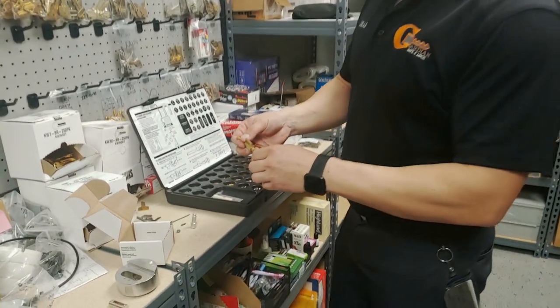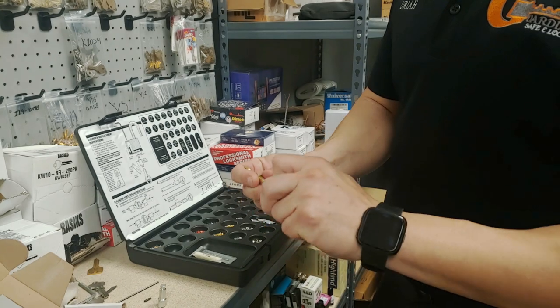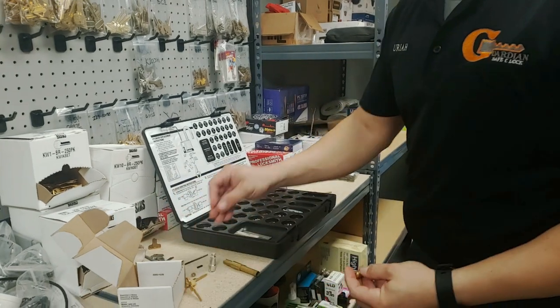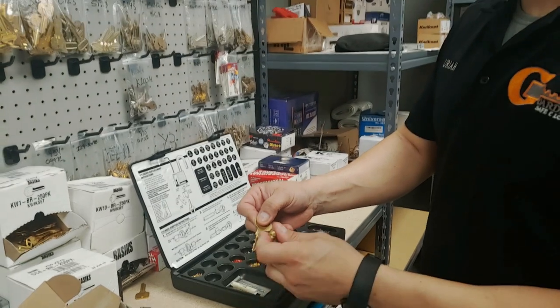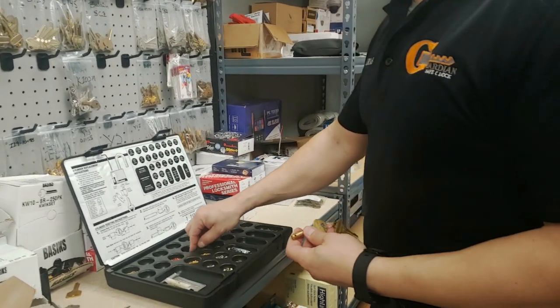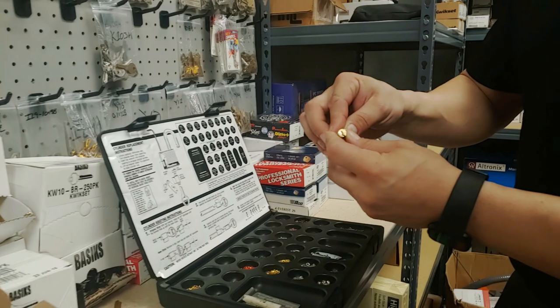Now I've got the cylinder. I put my follower on the back of the cylinder, then dump out all the old pins. Here's the customer's key they want to work. I'm going to figure out the cuts — that first one looks like maybe a three, so let's try that out.